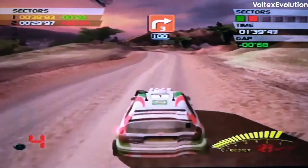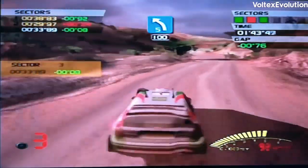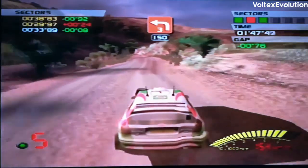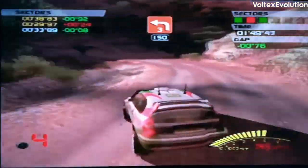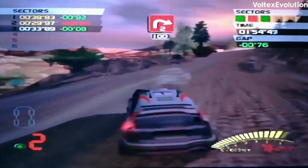100, 3 right! 100, 150, 3 left, hold. 100, take right.